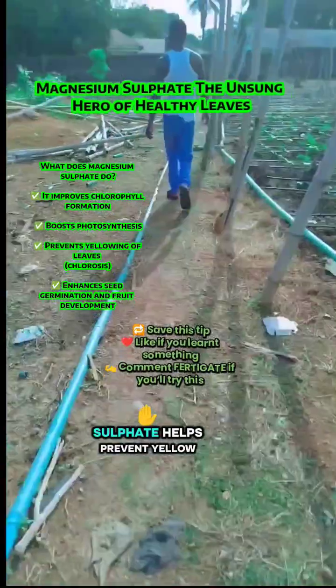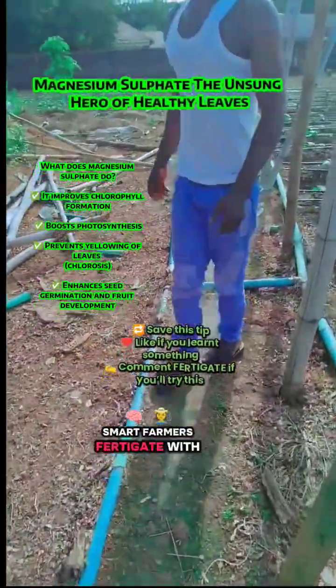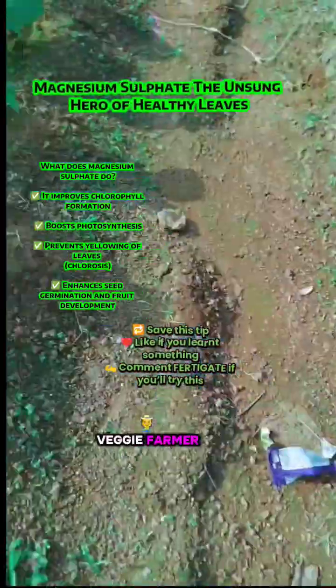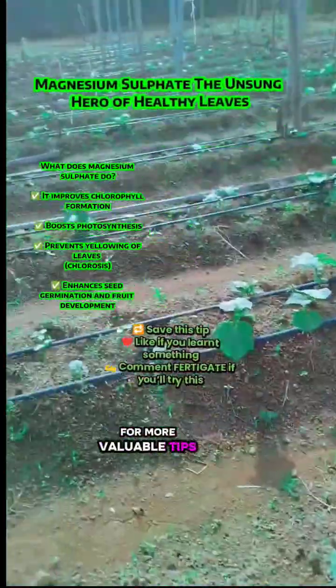Did you know magnesium sulfate helps prevent yellow leaves and boost fruit quality? Smart farmers fertigate with magnesium sulfate. Healthy plants don't happen by luck — they are fed right. I remain your favorite agro-vet farmer, Ollartfam. Keep following us and keep sharing our videos for more valuable tips. Thanks.